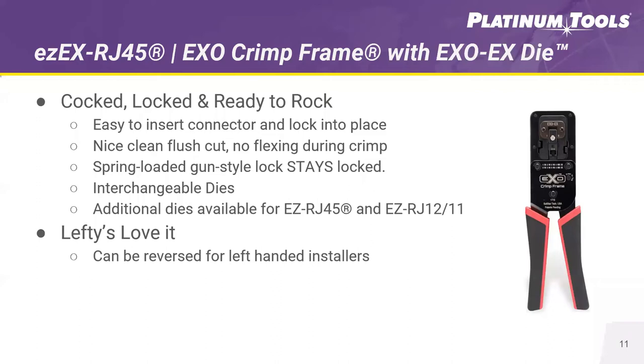With the launch of the new connector, we took the opportunity to launch a new style of crimp tool. The EXO crimp frame with the EXO die transforms the way installers terminate connections. Installers can easily insert the connector into the EXO crimp frame and hear it lock in place. With other tools, you must hold the connector while pushing it tightly against the front, which often causes shifting and a poor crimp. The lock ensures the connector is correctly positioned for the contact drivers — precise every single time. Each cut is clean and flush. The tool also features a gun-style lock, so the tool doesn't come into the unlock position in a toolbox or when dropped. Customers really enjoy that feature set.